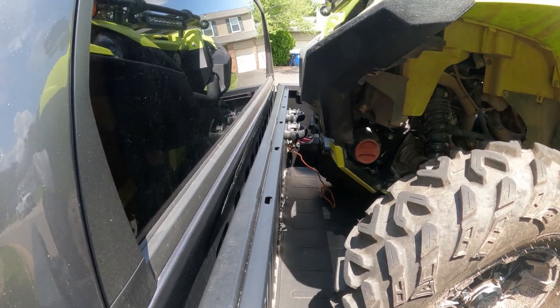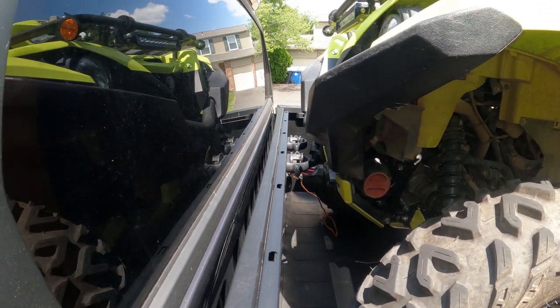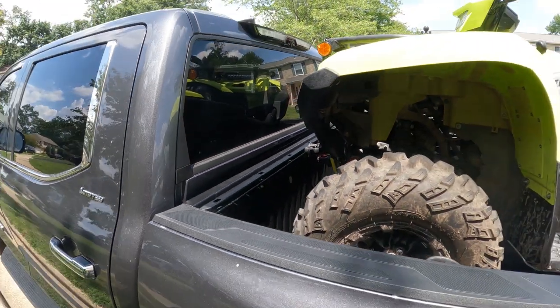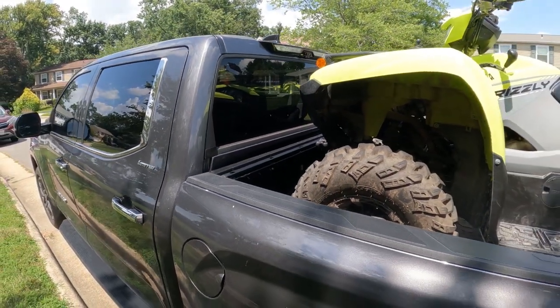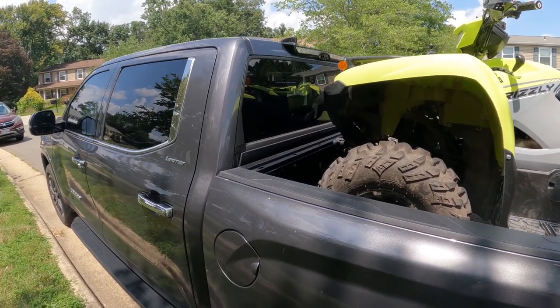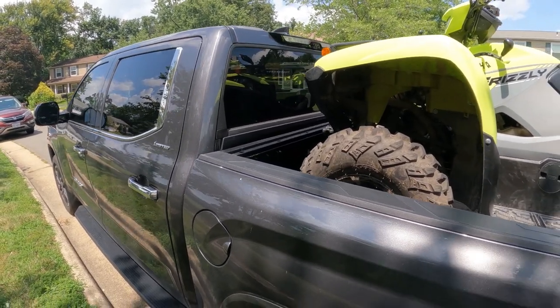I did leave myself quite a bit of a gap, but as you can see the bumper, at least on these Grizzlies, is still several inches away from this window. As you guys are probably already aware, the crew cab version of this truck — all the rear windows slide down, so maybe consider doing that before loading anything.